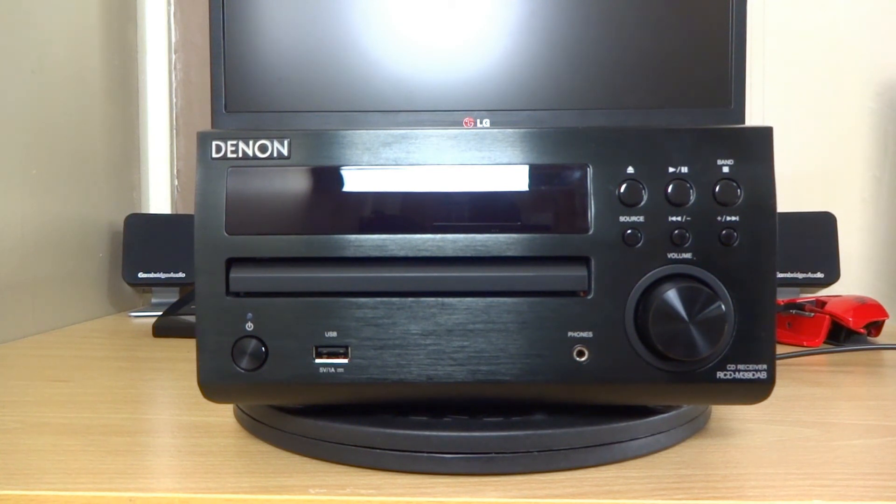It comes in either black, which I have here, or an equally nice silver colour. Now for sound quality - I'm not exactly going to talk about it here, but I'll link all my sound tests in the description so you can get an idea of what this Denon can actually perform like. Let me know in the comments which videos you watched it on and your thoughts on whether it's worth the money. That's about it for this review - I'll try to get more info in the description, and if I've missed anything feel free to contact me in the comments. Thanks for watching and I'll see you next time.